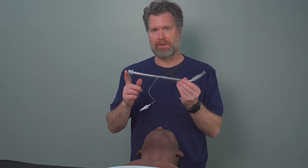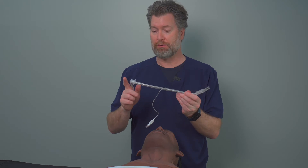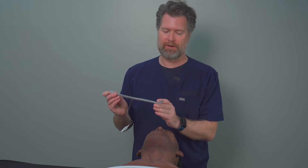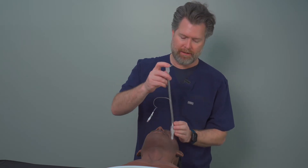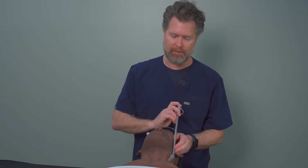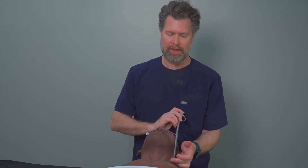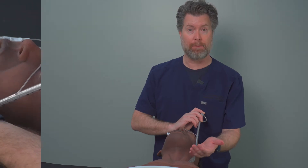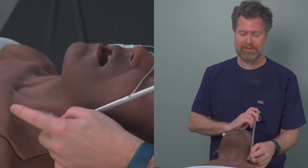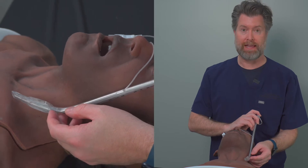Now we're going to focus on some of the techniques you use to deliver this tube using the stylet. One of the things the stylet does is create this 30-degree angle, and when you're headed past the primary curve around the tongue and you come around, you should be able to look at this point here pointing upwards towards the glottic opening, and that should allow you to just guide this tube right up to get to the anterior trachea.